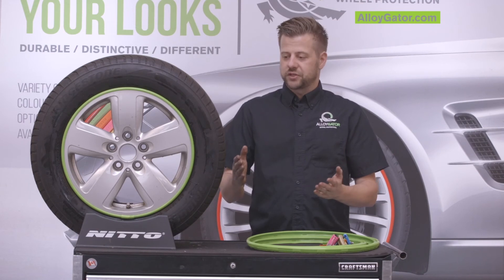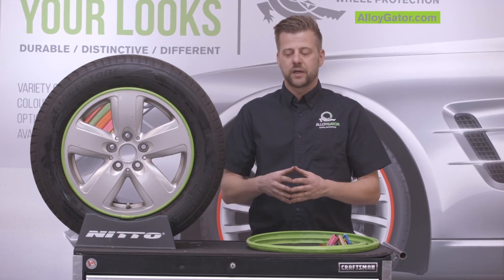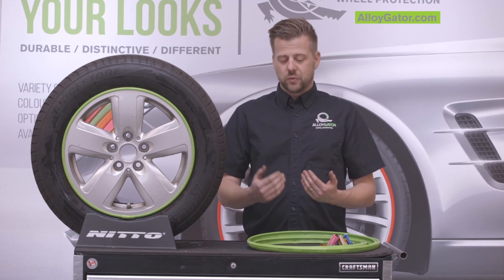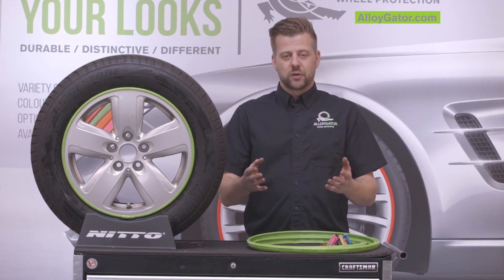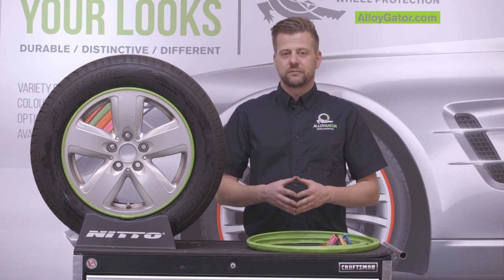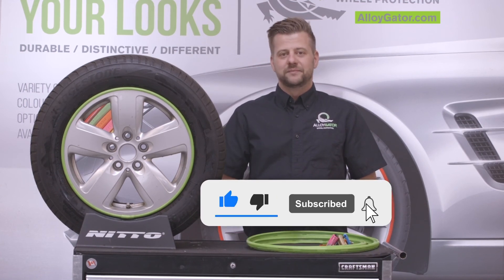So if you do have questions or notice that your gators are walking, please go back to your installer to have them take a look, and reach out to us as well. You can comment below, see us on our website at alligator.com, and as always, thanks for watching — don't forget to like and subscribe. Later gators!